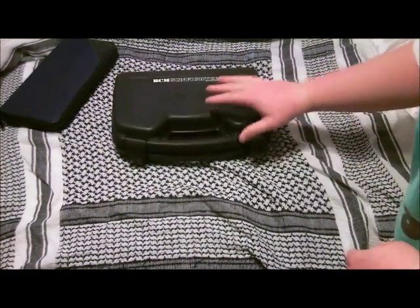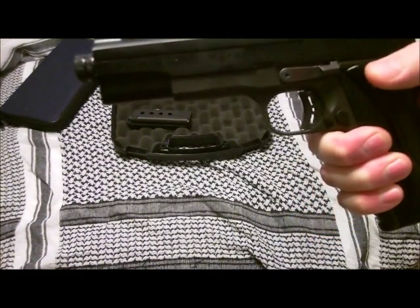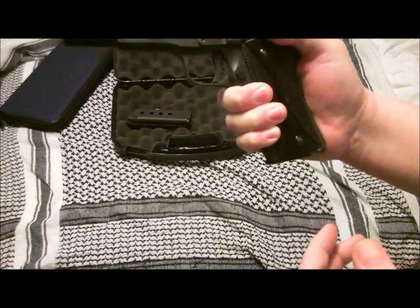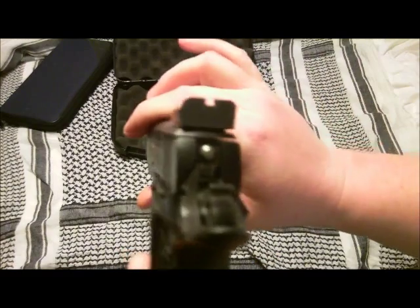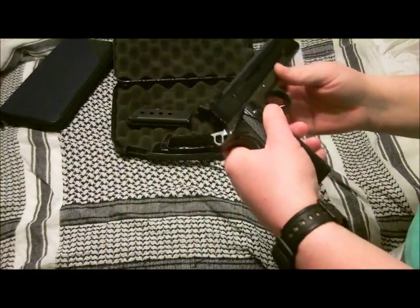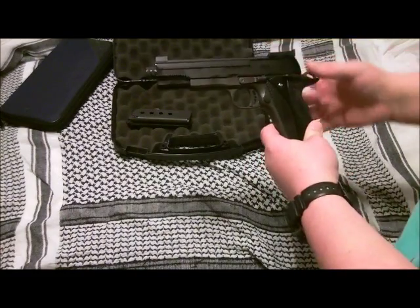So let's get right into it. First of all, this is just the case the Rock Island comes in. But if you guys look, this is a Marvell .22 conversion — match grade .22 conversion. It functions just like the regular 1911. You've got these really tall sights that are good for bullseye, and it's just a great, accurate little piece. We're going to do a separate review on that.